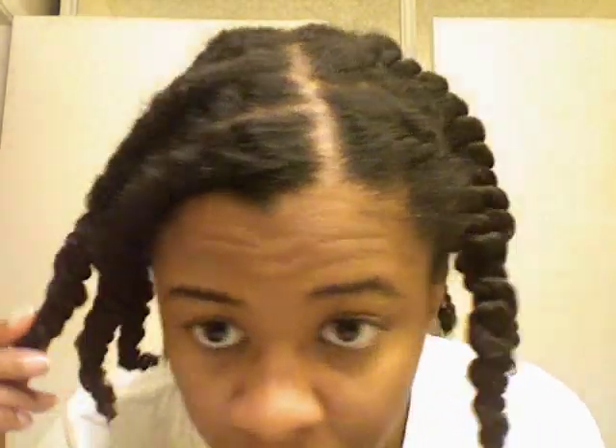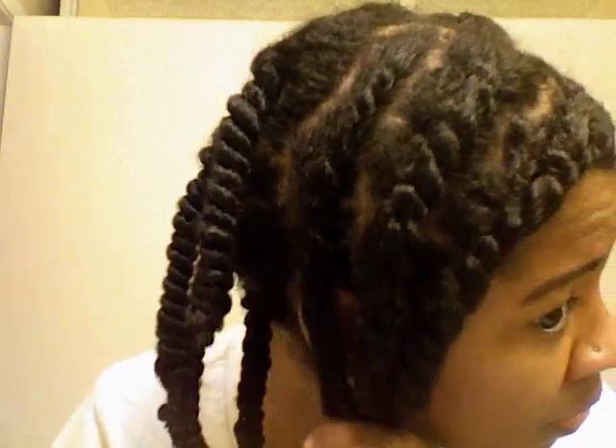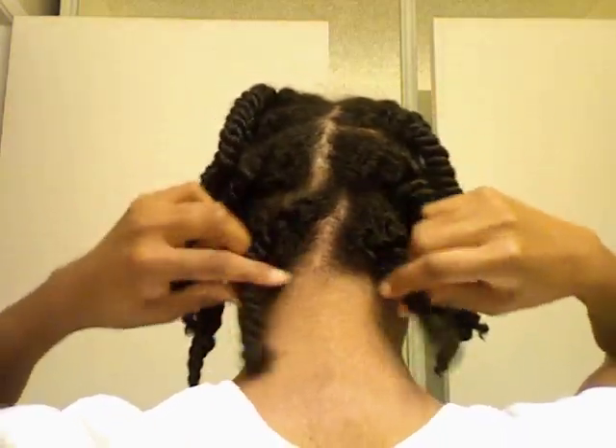I twist my hair off camera to save time. On one side I did two flat twists and on the other side I did three flat twists. And in the back I did a center part — it does not have to be straight as you can see. And I did four rows with two twists.